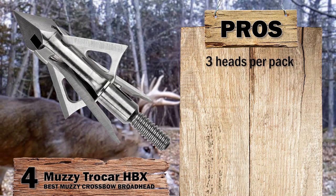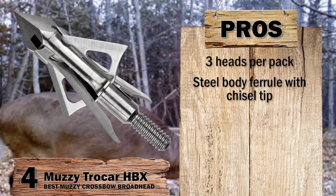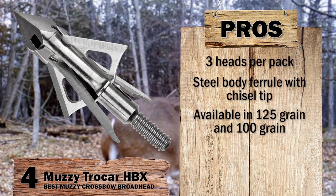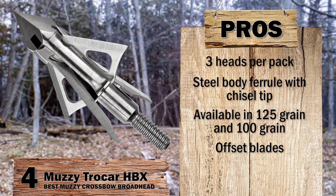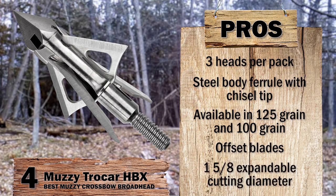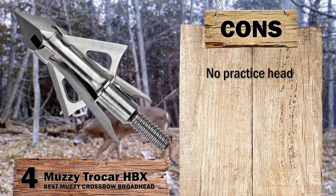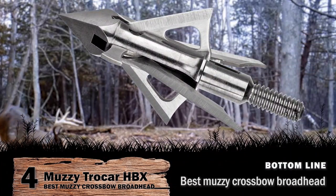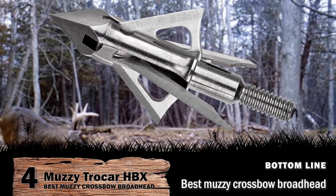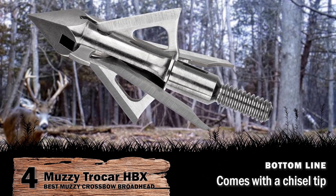Its pros are: it includes 3 heads per pack; it has a steel body ferrule with a chisel tip for deep penetration; it's available in 125 grain and 100 grain for different animals; its offset blades induce spin for a more consistent flight pattern; and its 3 fixed blades and 1 offset blade give a wide 1⅝-inch expandable cutting diameter. However, it does not come with a practice head, and it needs to be paired with a good focus to make use of its high speed. Bottom line: it's the Best Muzzy Crossbow Broadhead — offset fitted blades induce spin, and it comes with a chisel tip for great impact hold.